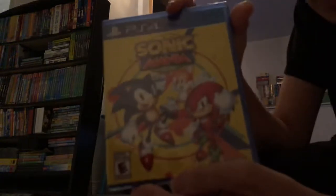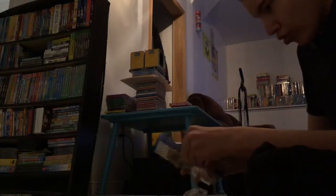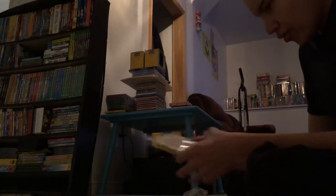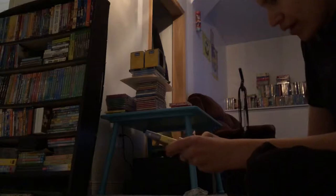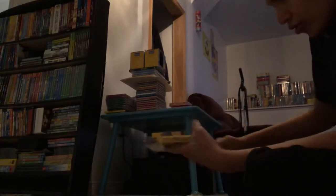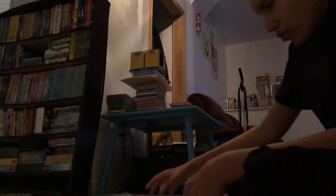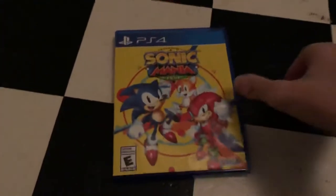And here's the game, and it's also sealed. I like how they double seal it two times. Anyways, here's the game — pretty much the same thing as the slip cover.